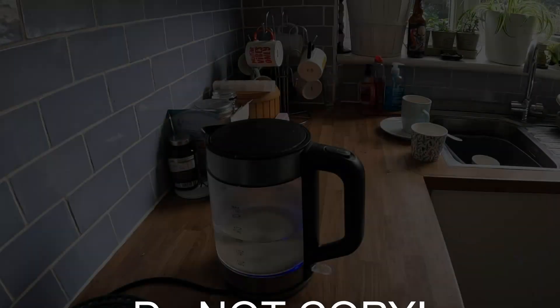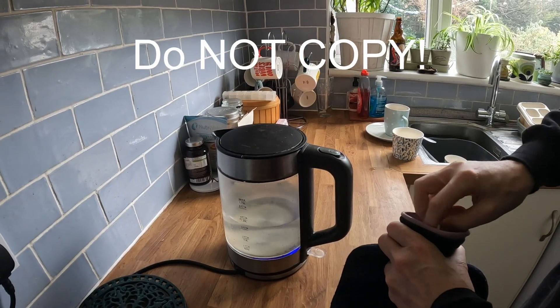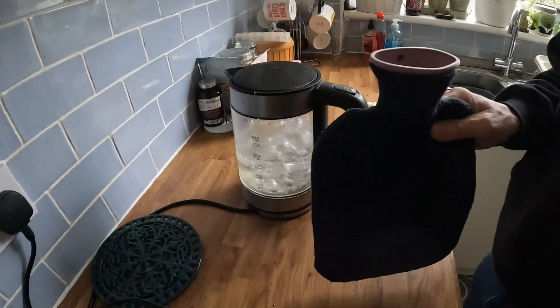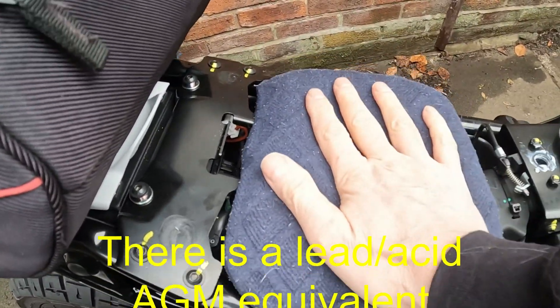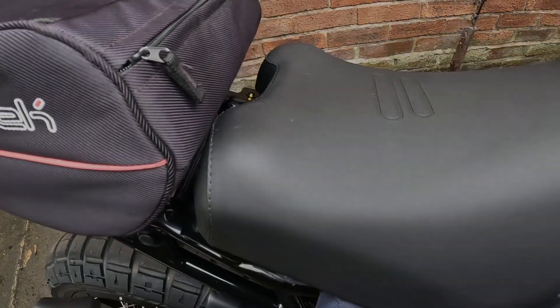So rather than doing all of that, I came up with my own idea. And here it is: boiler coat, fill a hot water bottle, remove the seat, put the hot water bottle on the battery for a few minutes, check the battery's warm and cross your fingers.